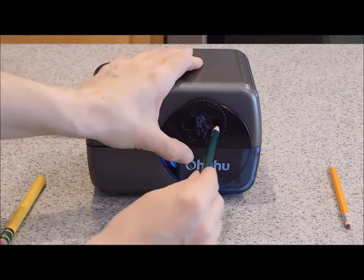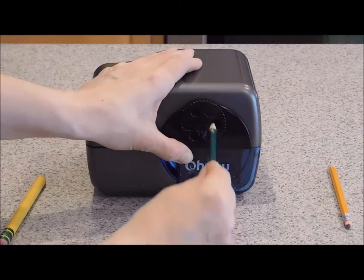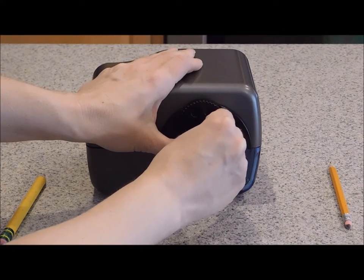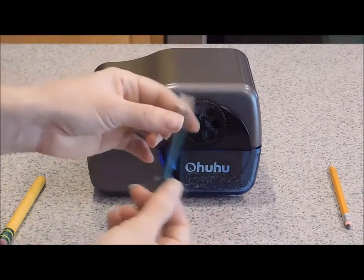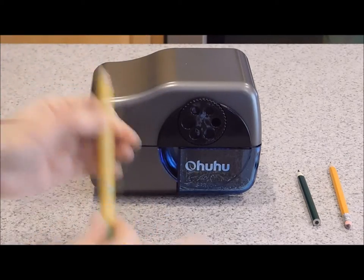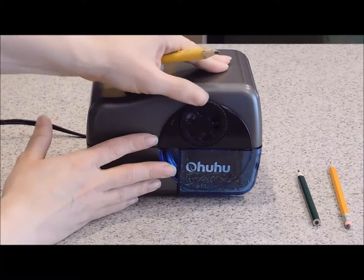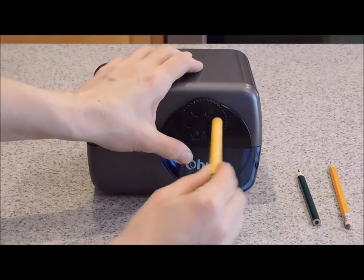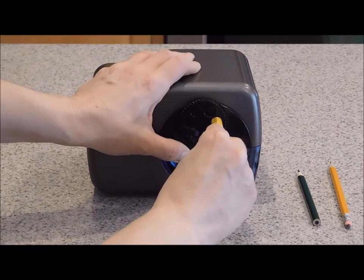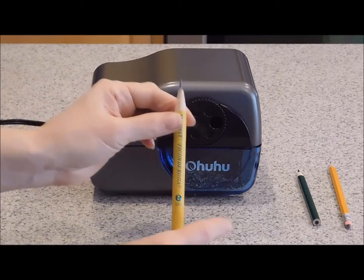I'm going to push that in. You'll want to push it really hard. Look at that, it works really fast. Now let's try this big fat pencil right here. I just switch the dial. Now let's try it out. Wow, that sharpened it very fast.